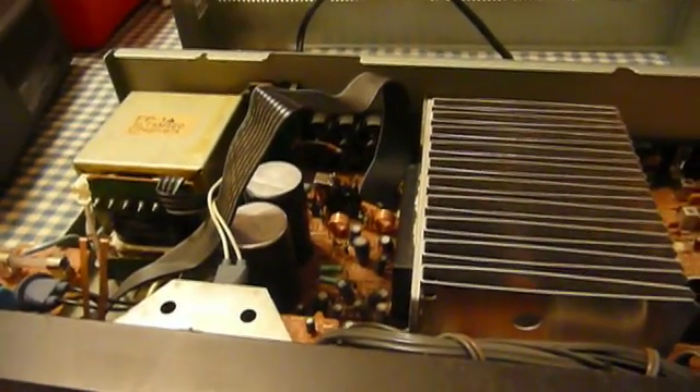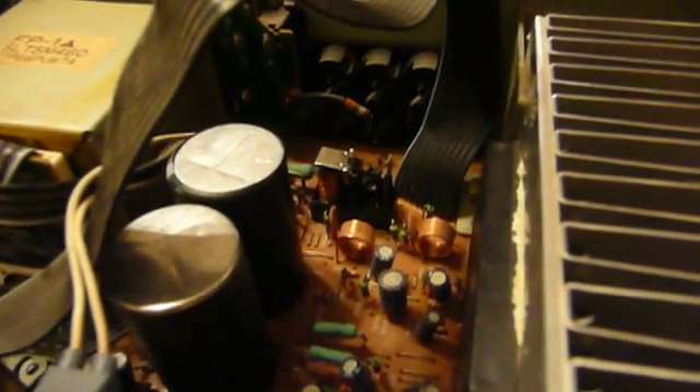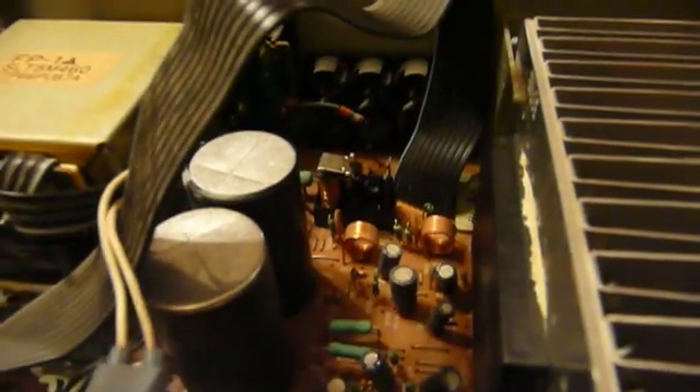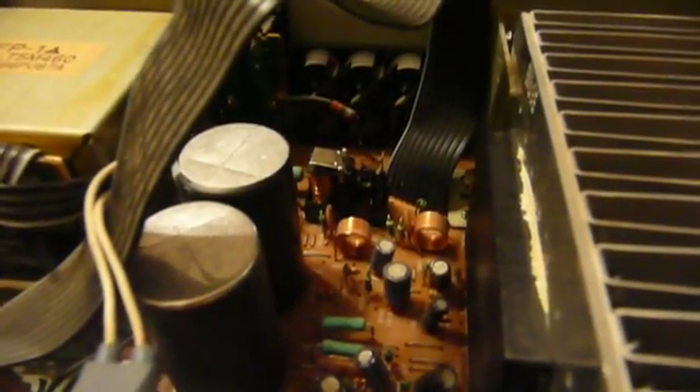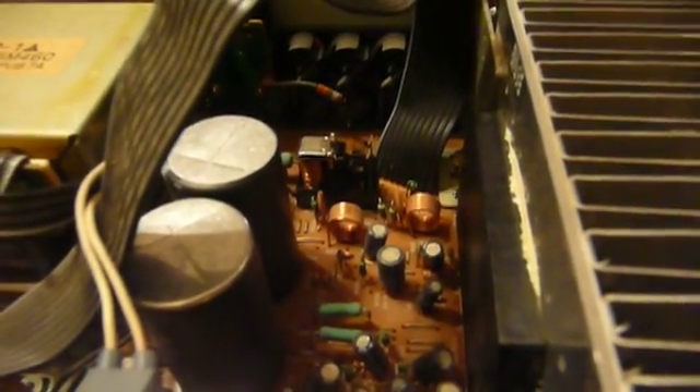I've got the receiver flipped back over and put together far enough that I can safely test it. Let's turn it on and see what that protection relay does. Within seconds of turning the power on, it ought to close its contacts — you might have to watch carefully, they're kind of hard to see. They're the little contacts right there at the end of the screwdriver blade. You can just see them close — you'll probably hear them first. Yep, the relay works properly once again. I have solved that problem.